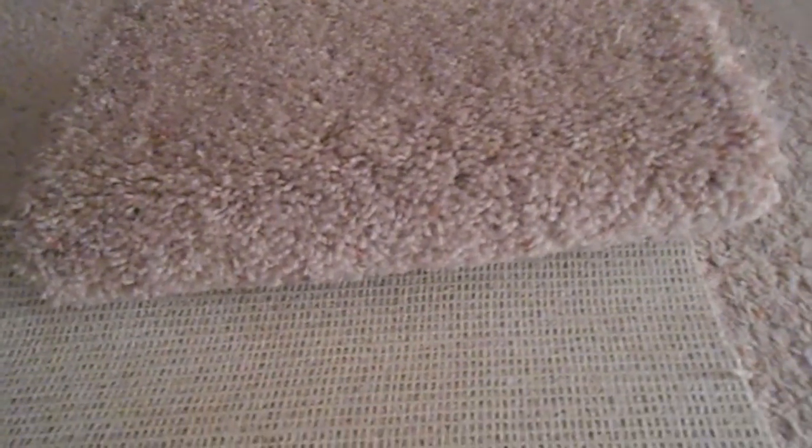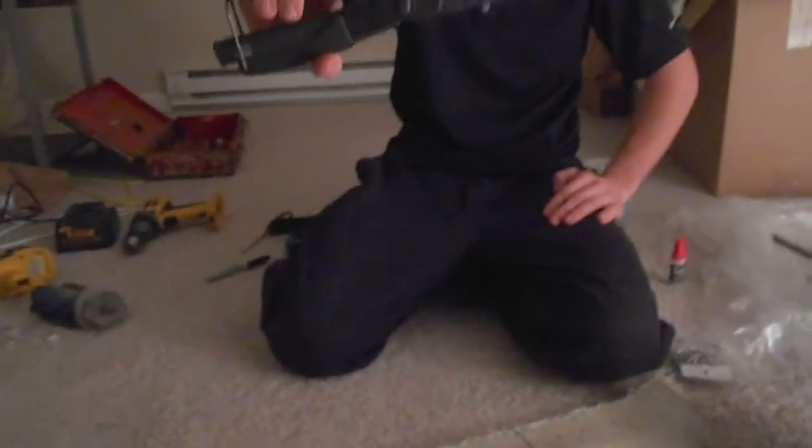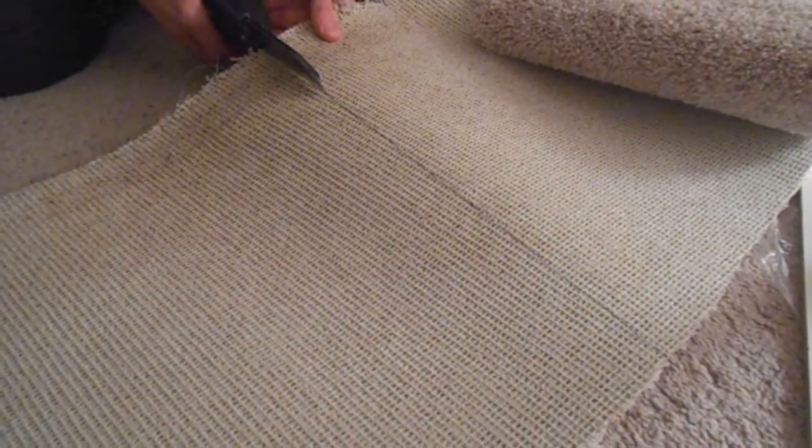Now that we're done with the initial screws, we can start measuring out the carpet that's going to go onto it for the final product. What you do is line it up on the board, and then you can flip it over to mark it where you're going to cut it. Now that you have your line done, you can use any type of scissors — we are using shears — to cut it. Just cut along the line that you made when lining it up with the board. Once you check that your final cut carpet fits the board, you're going to want to take care of all the frilly things on the end so your cat can't unravel it too quickly.